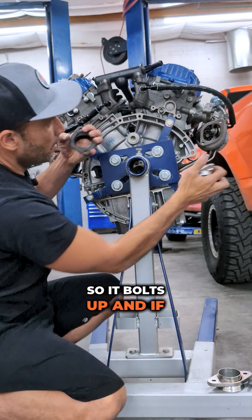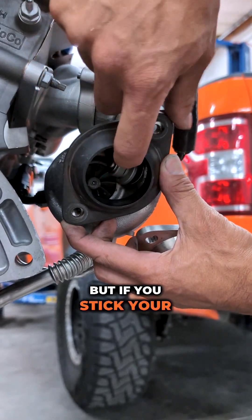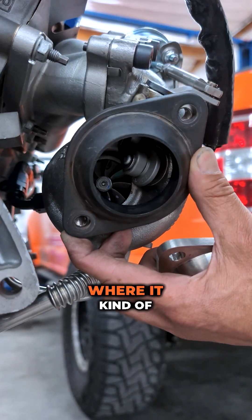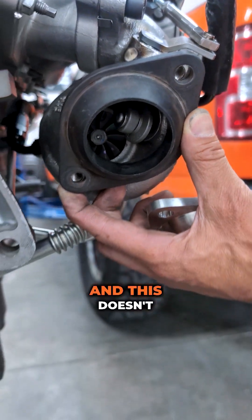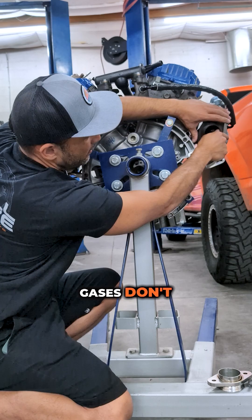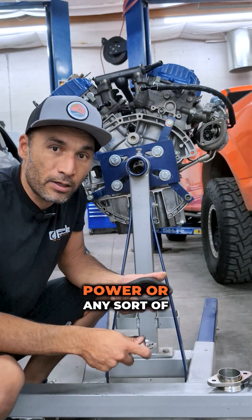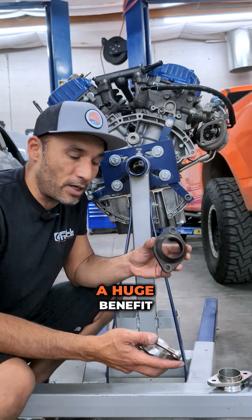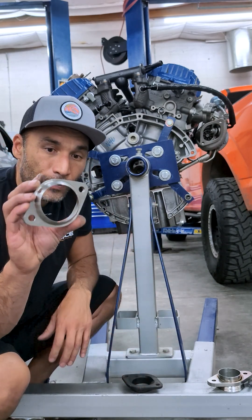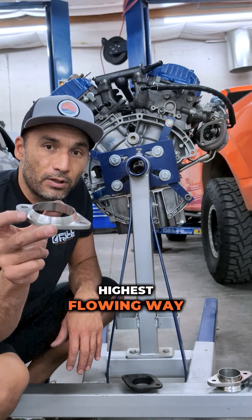So it bolts up and if you compare it to the stock one, it's not hard to see — you can put your hand in here and there's this huge lip where it kind of opens up. You see that there, and this one doesn't have that. Gases don't flow well and it's a very turbulent zone. So if you're looking to make any power or any sort of performance, getting rid of these things is a huge benefit. The Full Race downpipe adapter is by far the easiest, best, highest flowing way to solve this problem.